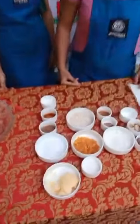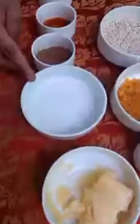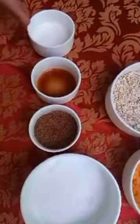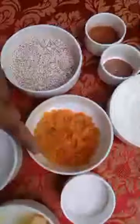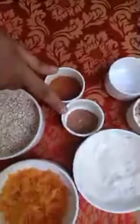Let's have a look at our ingredients. We have Amul butter unsalted, caster sugar 40 grams, brown sugar 20 grams, vanilla essence one-fourth teaspoon, and milk 25 grams. Then oats 75 grams, cornflakes 20 grams, desiccated coconut 10 grams, cinnamon powder one-fourth teaspoon, and nutmeg powder one-fourth teaspoon.